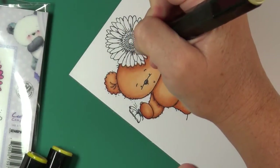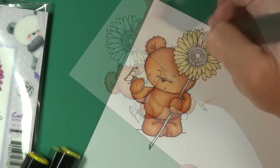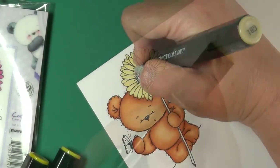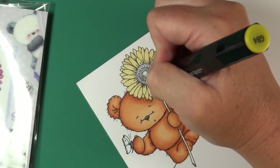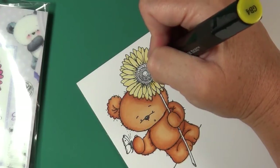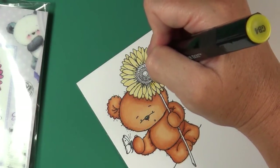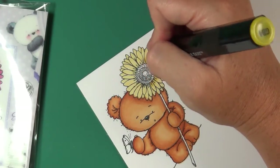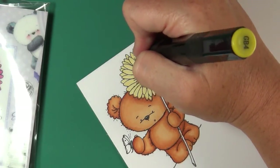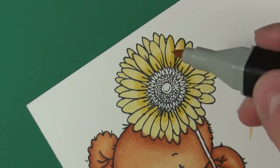Now we're moving on to the sunflower using the golden browns: GB1, GB3, and GB4. I start with GB1 and fill in the entire petal area — not the center yet — making sure it's solid. Then I come back with GB4 to add some highlights around the center of the sunflower, just poking them in there, not too big, but enough to get a little bit of shadow.